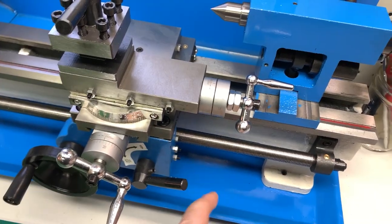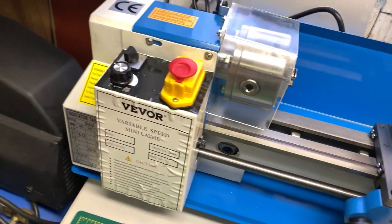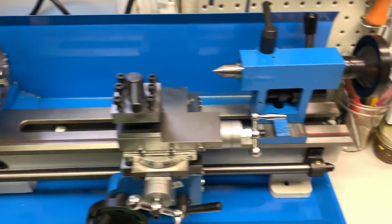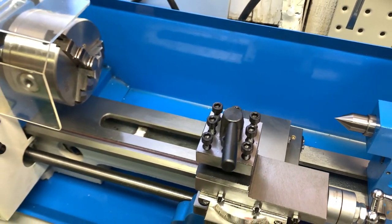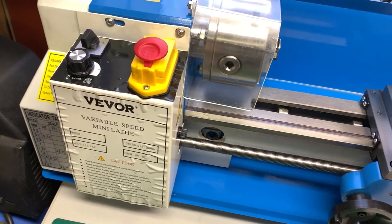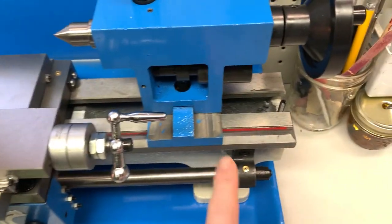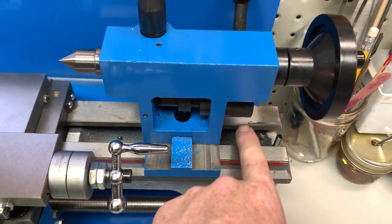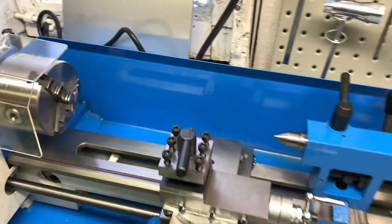We've got a drill chuck and I've even got a thread dial indicator — we can cut threads with this no problem the way it is. Just trying to make things as easy as we can with a few little mods. Pretty happy with it — pretty good shape considering it's cheap overseas stuff. I find very little fault: a couple of tiny nicks in the ways, nothing to be concerned about. I'm happy with this.